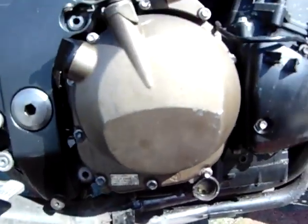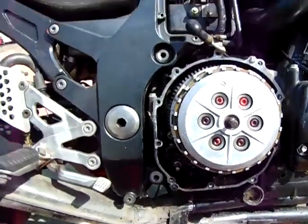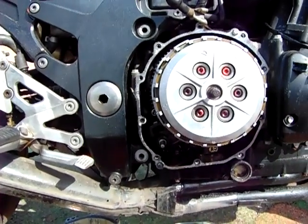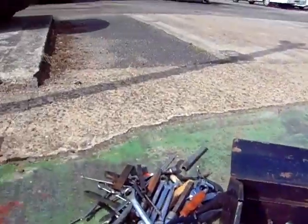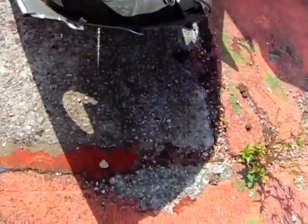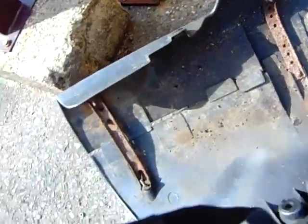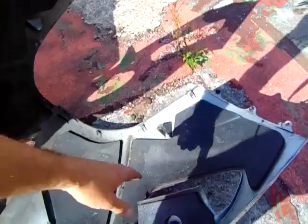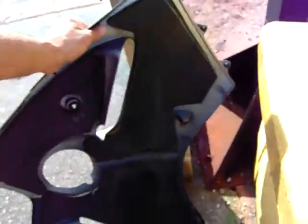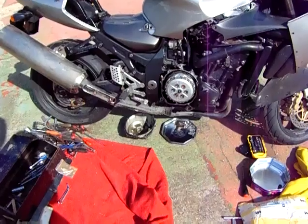I started recording but I had the camera on the wrong setting — I had it on picture and thought it was recording, so I've just been talking for about an hour for nothing. What I was saying was I've taken the belly pan off, but I had to take it off as one lump because the belly pan brackets rusted out and I couldn't get the bolts out. So that's why I took the belly pan off as one piece. Then what I did was I took the side casing off.